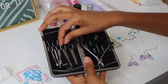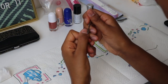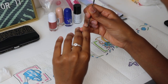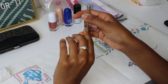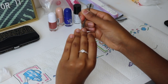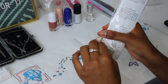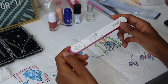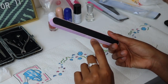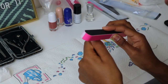Now that we've cleaned our nails, we're going to push back our cuticles. I already removed my cuticles a couple of days ago because they were bothering me, so I'm just going to push them back. You can use anything to do this — you don't need a dedicated nail tool set. Next, we need to buff our nails so the glue can stick properly. I'm going to use the finer side of the file and just buff a little — you don't need to do too much.